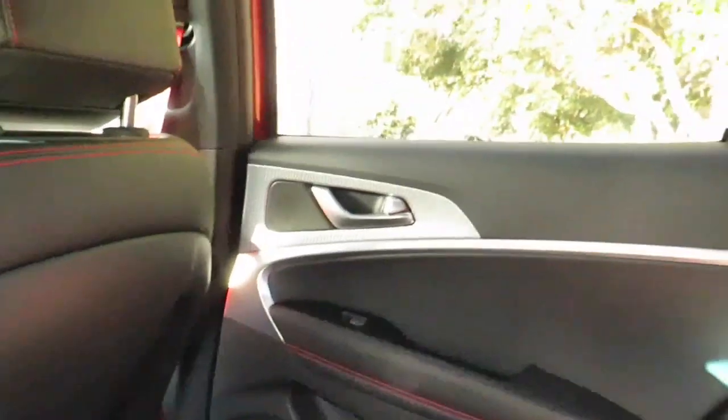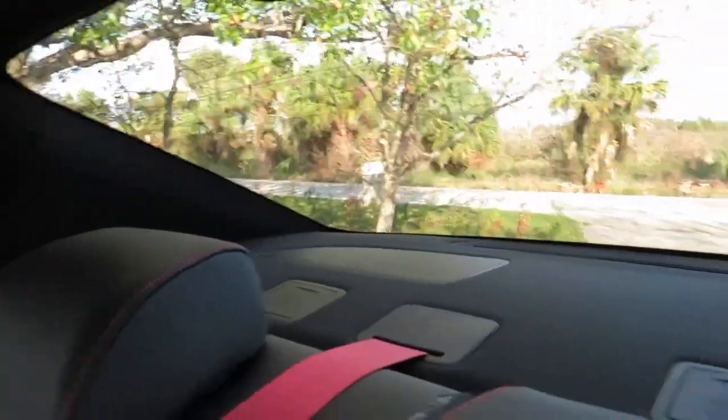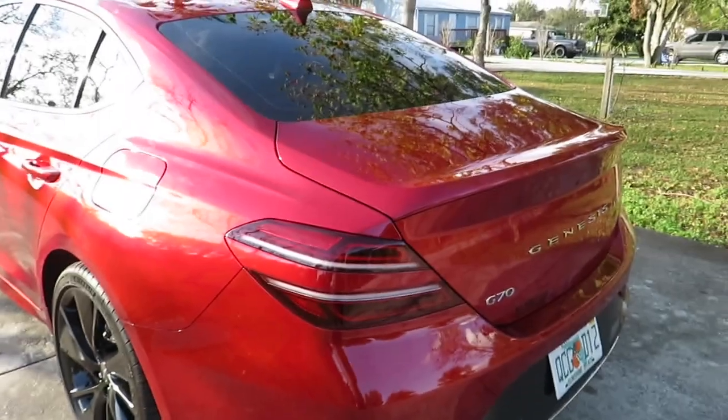We've got nice LED lights back here that you can turn on or off. The speakers are Lexicon — you can see them back there — and there's a speaker in the rear as well. Nice storage with cup holders and brushed aluminum detail. There's a lot of room back here and I'm five foot five, so there's still plenty of space.